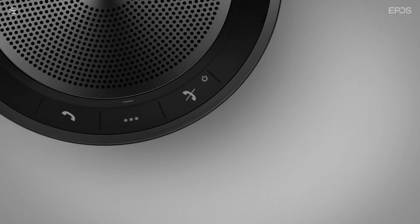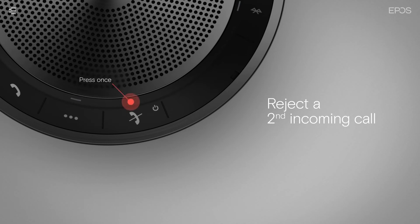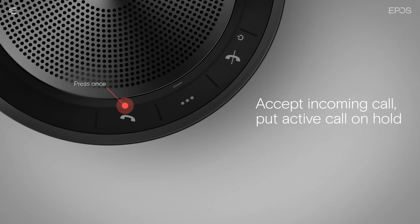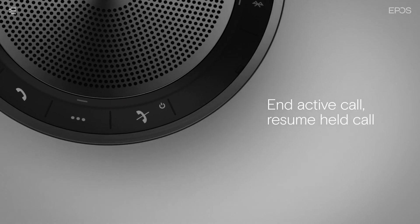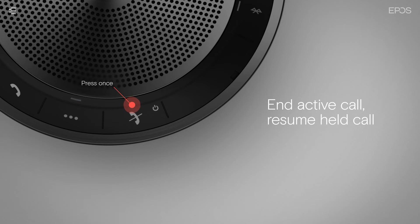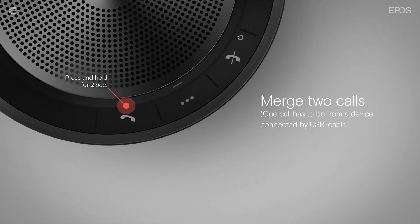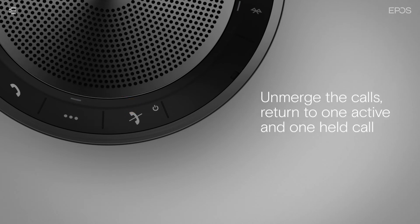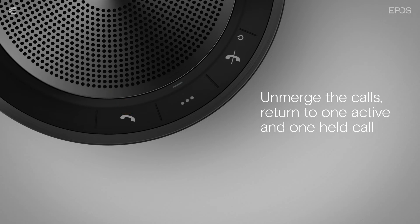You can control multiple calls on your speakerphone with the hook on and off buttons. While in a call, to reject a second incoming call, press the hook on button once. To accept the incoming call and put the active call on hold, press the hook off button once. You can then toggle between the two calls by double tapping the hook off button. You can also end the active call and resume the held call by pressing the hook on button once. To merge the two calls, press and hold the hook off button for 2 seconds. To end all merged calls at once, press the hook on button once. To unmerge the calls and return to one active call and one held call, press and hold the hook off button again for 2 seconds. The previously held call will be put on hold again.